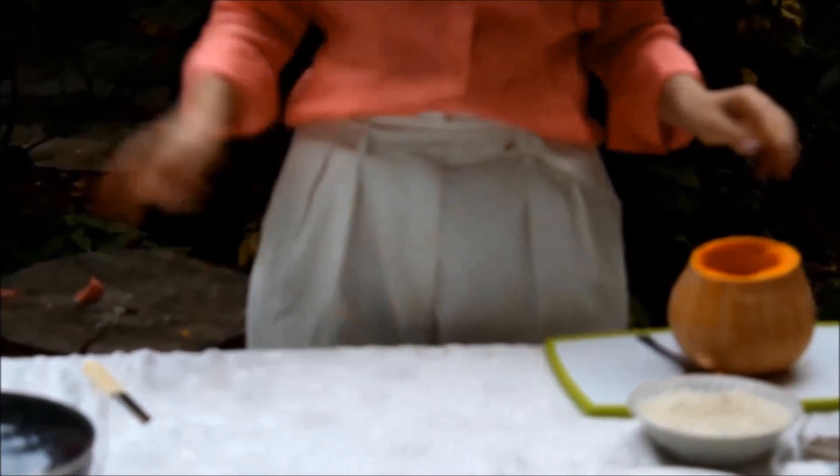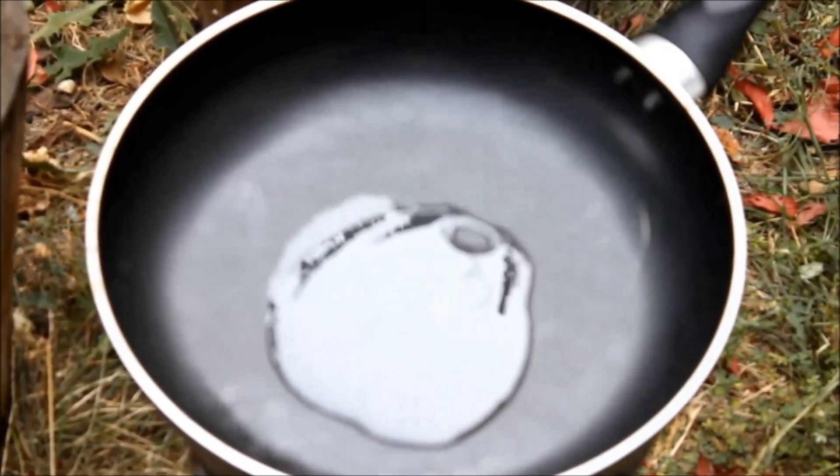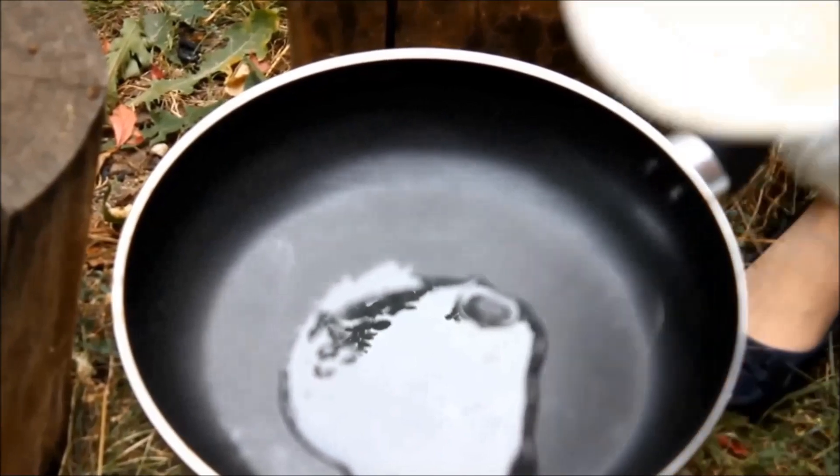Now set aside the pumpkin and let's move on to making the risotto. I pour the oil — you can use whatever kind of oil you want.